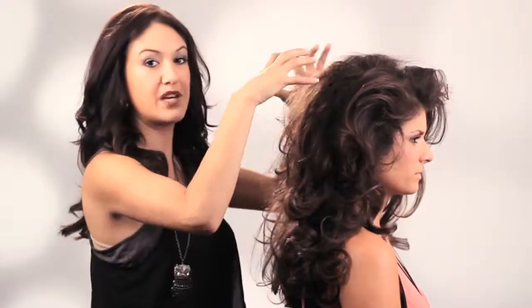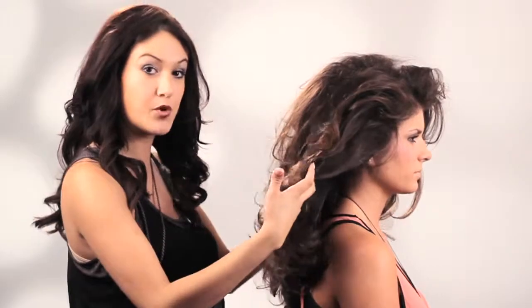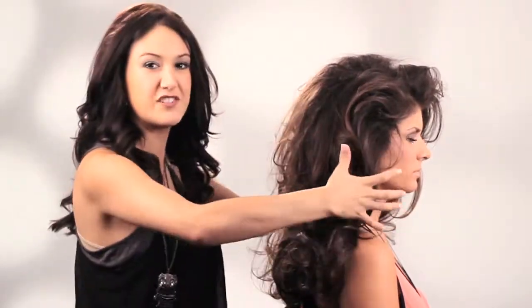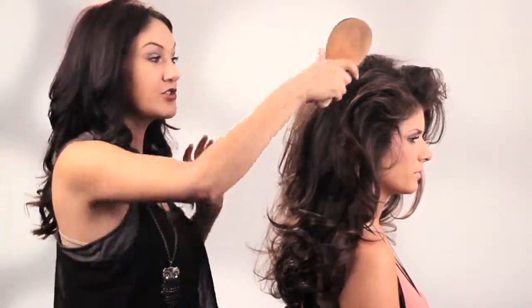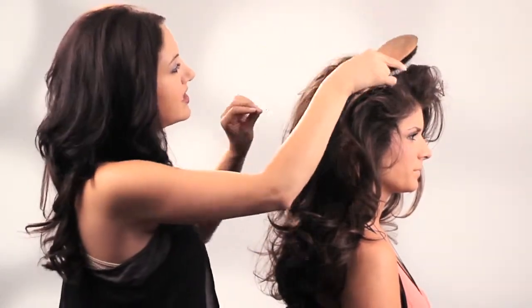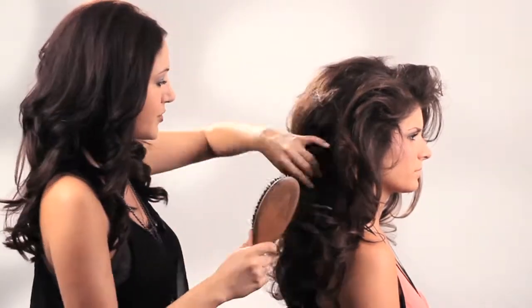Once you've got a nice big base with the pre-teasing and backcombing, go through with the boar's bristle brush and brush out these curls to make them nice and soft and give it that big, open, full effect. Be careful not to brush through your teasing because we don't want to remove any of the volume we've created. Just smooth over it gently to camouflage it, and then brush through those curls.